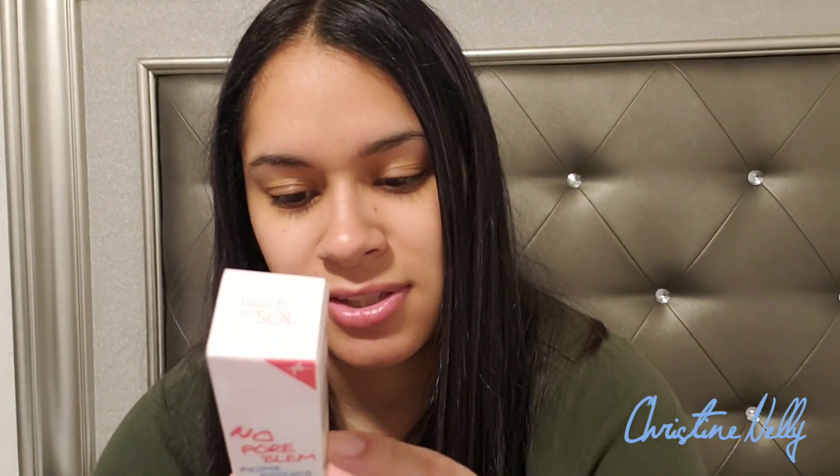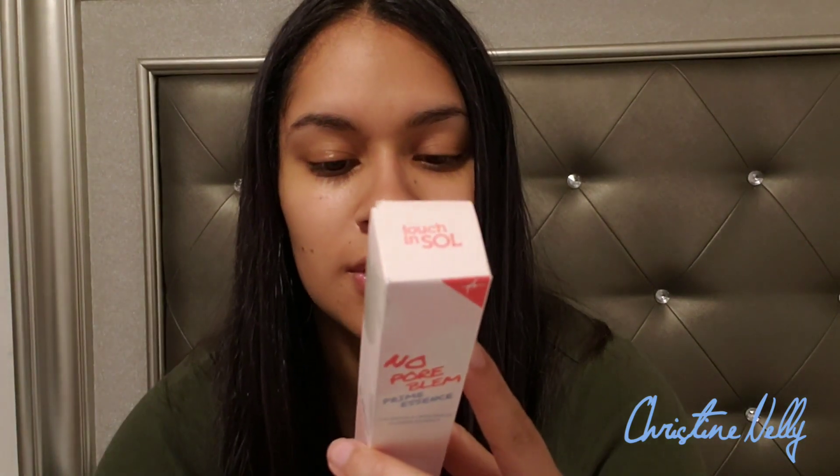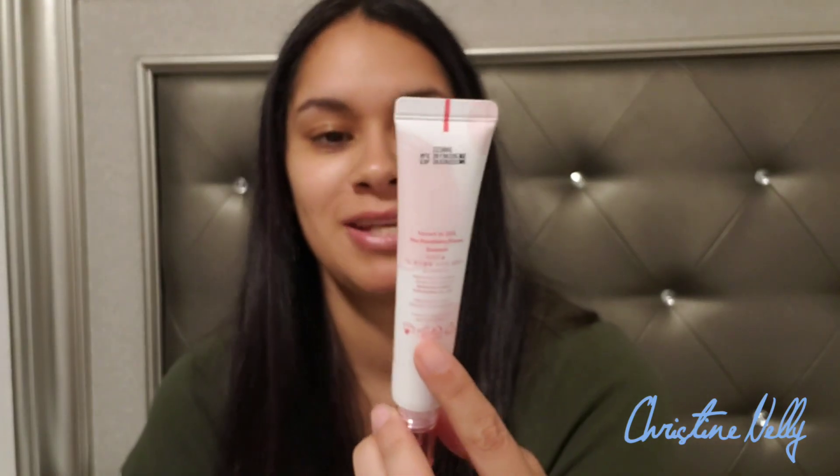They came out with the Prime Essence, and the label says it's infused with calendula officinalis flower extract — I gotta Google that — which tightens up pores and keeps the skin silky smooth for better and long-lasting makeup. How to use: at the last step of skincare, apply a moderate amount and gently pat over the skin until fully absorbed. Keep out of reach of children.